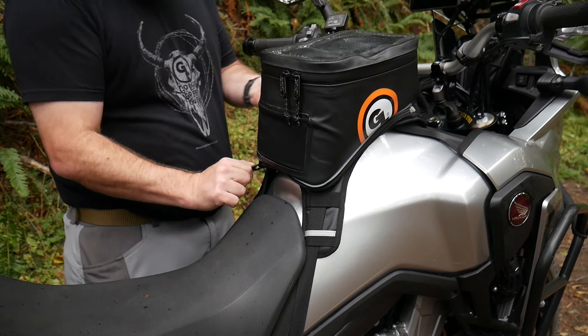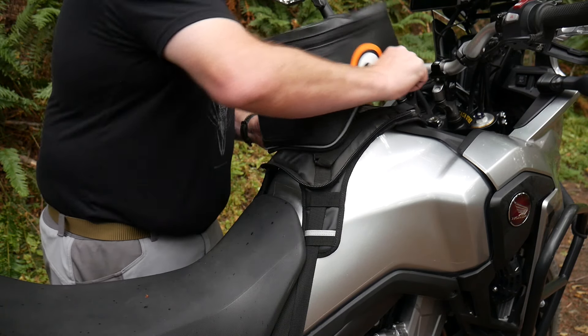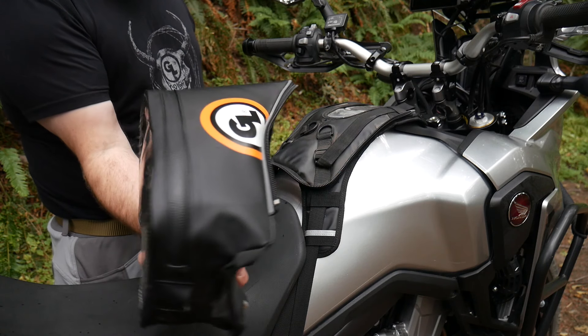Want to take your valuables with you when you're away from the bike? The Fandango quickly and easily unzips from the harness so you can take it wherever you go.